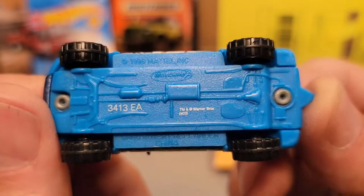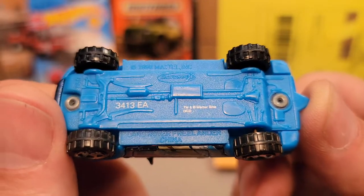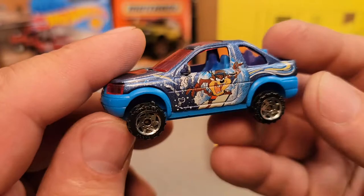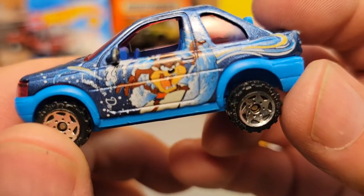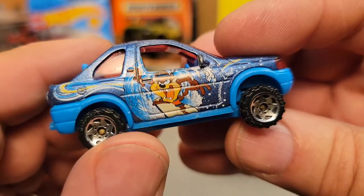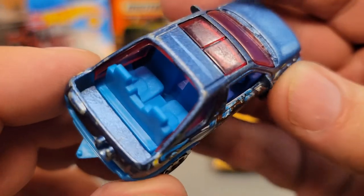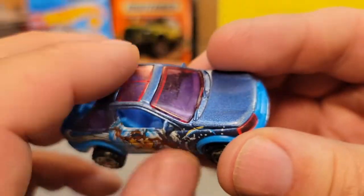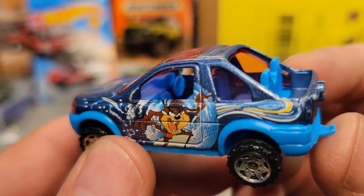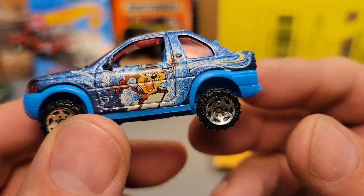1998 is when this particular model came out — Land Rover Freelander, China base. This is the Warner Brothers Tasmanian Devil. Yeah, the Tasmanian Devil — look at him go. So this came from a five-pack; this would not be a single card. Missing the rear tire. Nice blue interior — I really like that. And this was the only time it had red windows. It makes the blue interior with the red look purple. That's crazy — that's Tasmanian crazy!